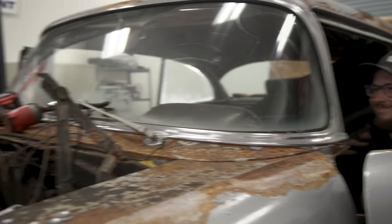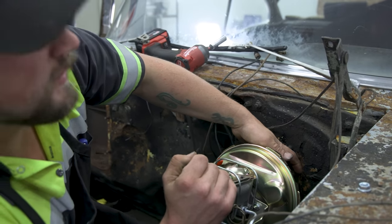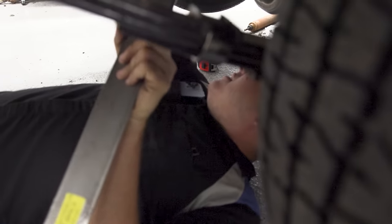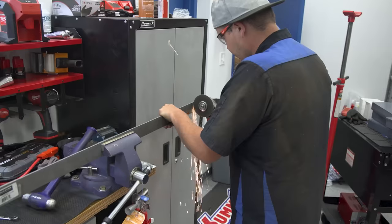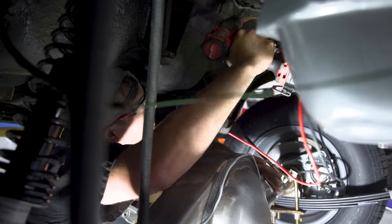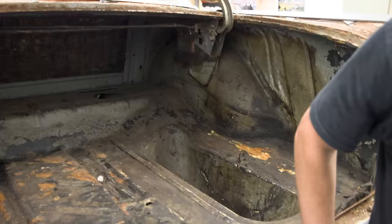We've got Andy helping out beyond just being a camera guy — he's holding the inside while I hold the outside. I am drilling holes to mount my bracket.